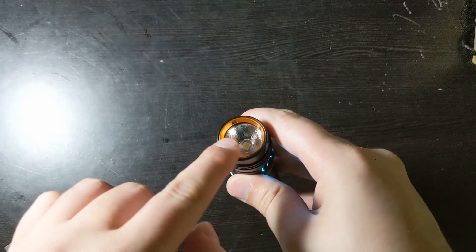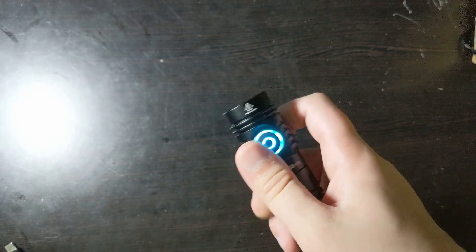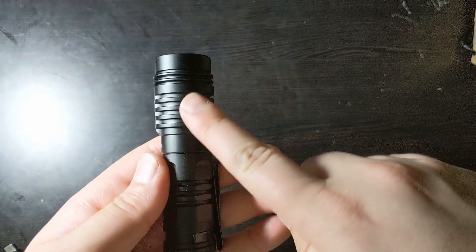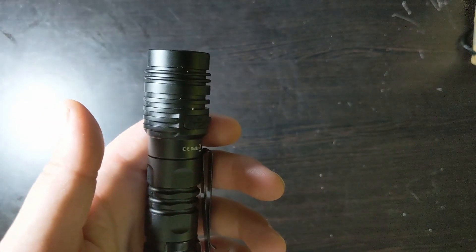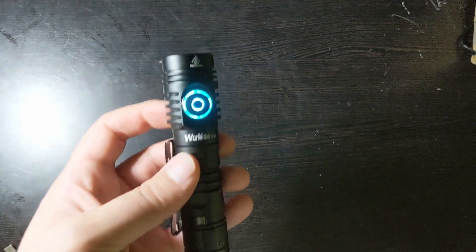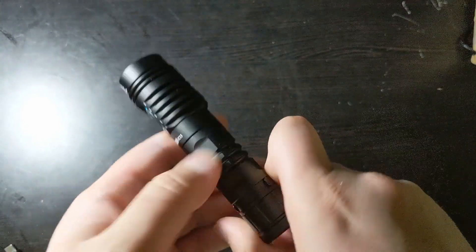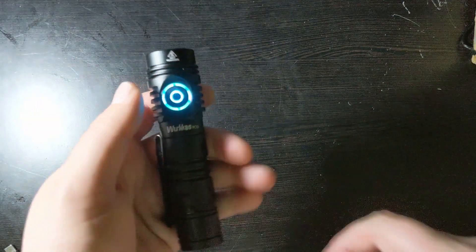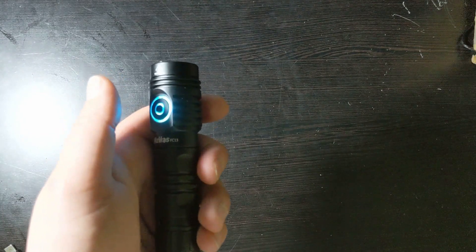Now let's take a look at the top. It has an orange bezel, and this reflects the beam and makes it a lot smoother when it's actually on. The bevels and the grip contribute to a nice, evenly distributed weight across the entire flashlight, making it easy to carry, and you can move the clip to whichever direction suits you best so you can reach the switch at the same time.